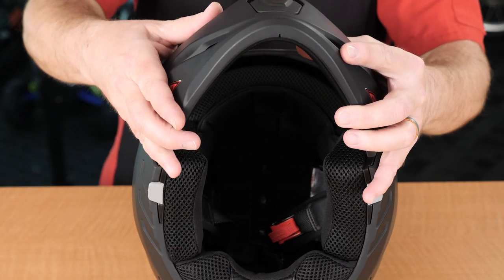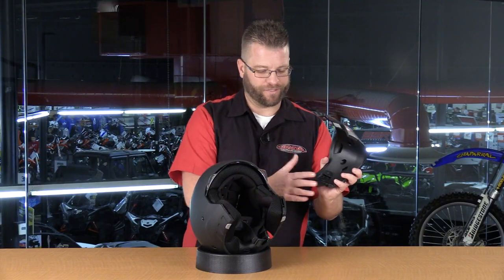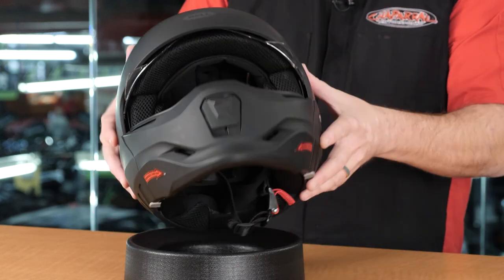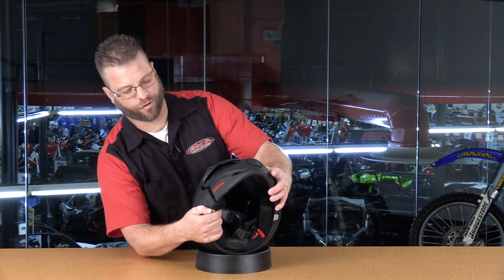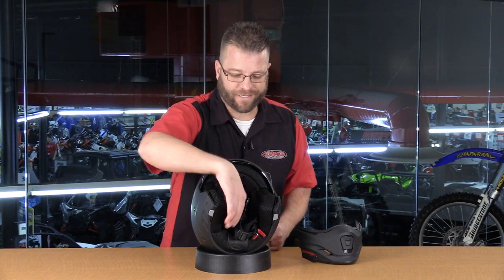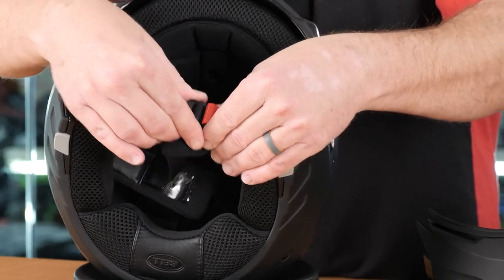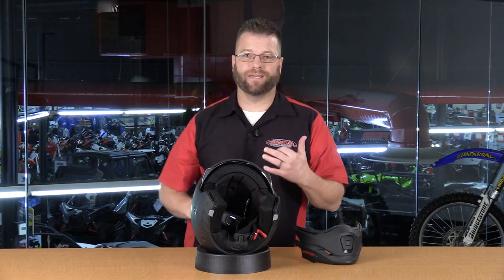Installing the chin bar is just as easy as removing it — you take the two tabs, set them into place on either side, give it a good push, and it slides in. Notably, the chin strap is a metal-on-metal ratchet strap, which Bell doesn't use often, making it easy to open and close.